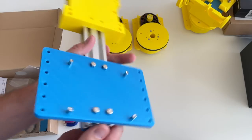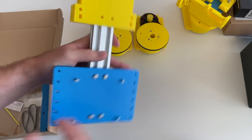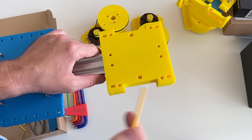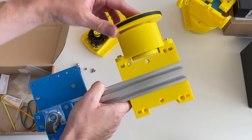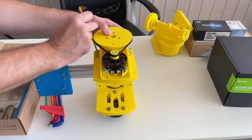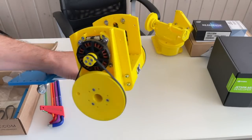Over here there are standoffs for mounting the Jetson Orin. The idea now is to mount the wheels on each side of the frame — nuts go here, here, and two from the other side. One wheel is installed; the second installs the same way. Two-wheeled robot — now we just need to mount the camera on it.